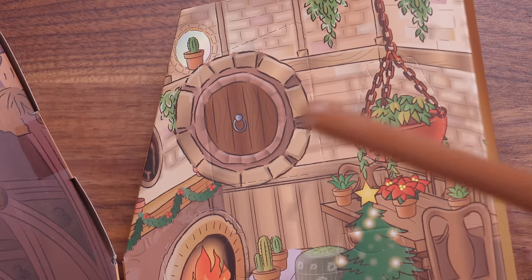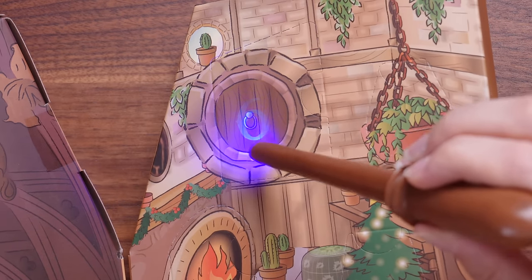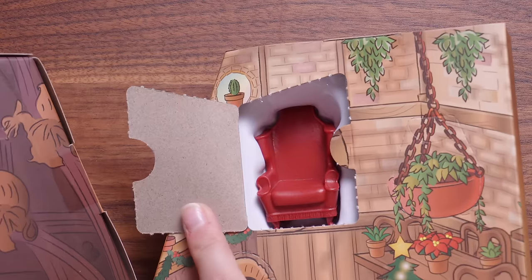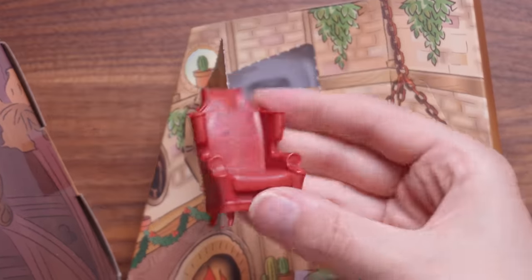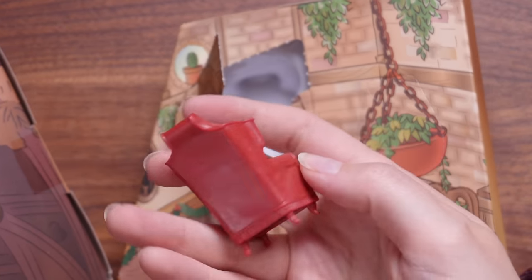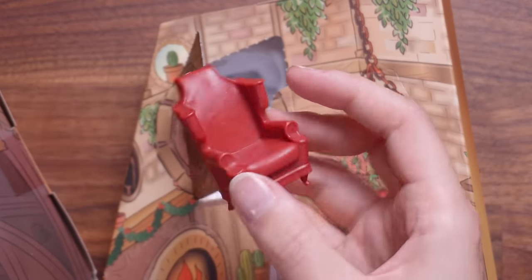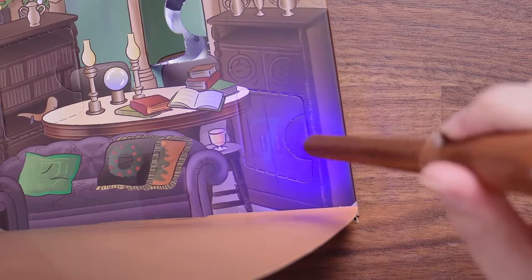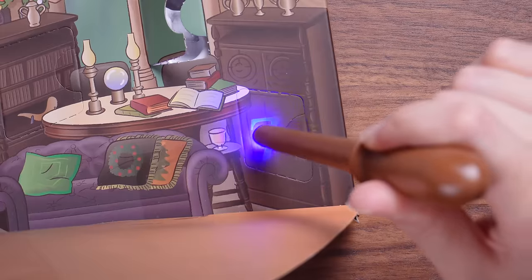It's time to head to the Hufflepuff common room because this is where number six is hiding. What have we got? Oh, this is one of the chairs to go into the Gryffindor common room. That is very cool — what a cool kind of set and prop piece to have. They can even sit in the little chair.